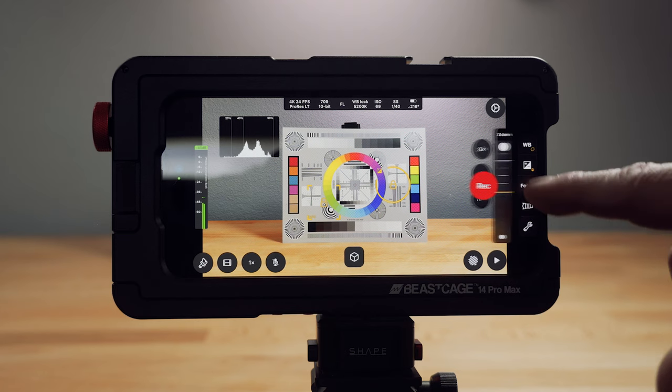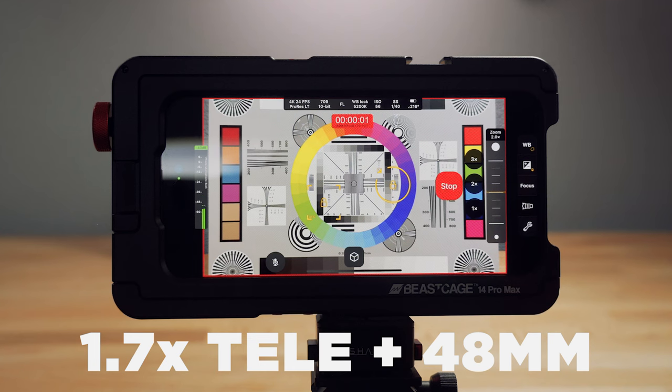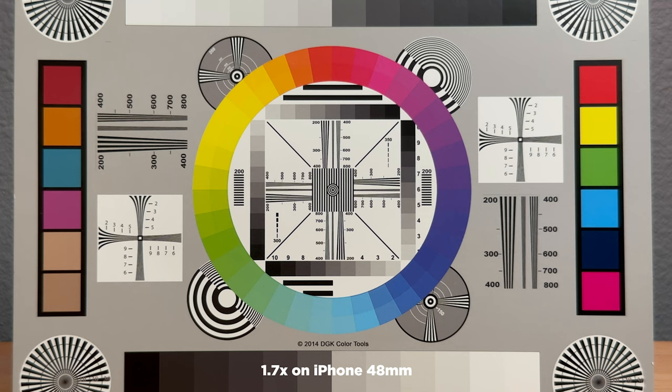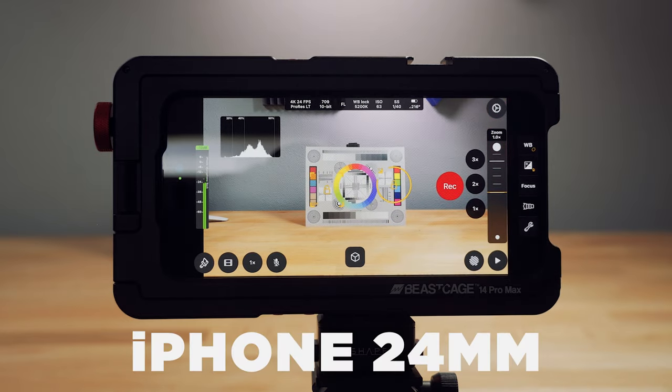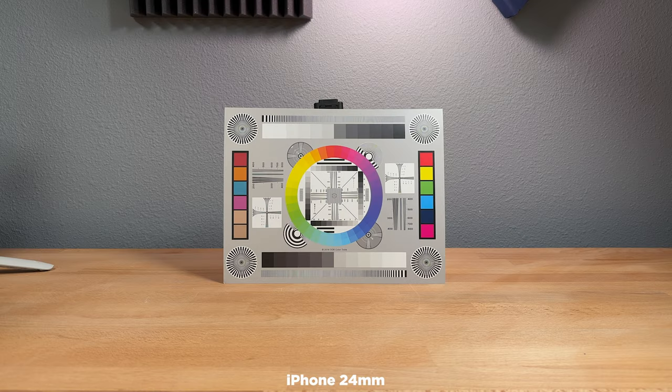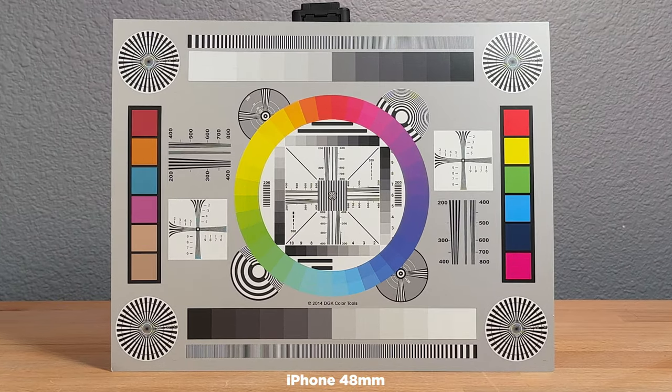Now I'm going to push in on the 2x Tele, so the 48mm with the 1.7x Tele. Pushing in here, you do get just a very tiny bit of edge softness. The center looks great and actually the edges look good — it's just the very corners are subtly soft. And just for reference and as a baseline, here it is with no lens attached — just the iPhone 24mm built in. As you would expect, this is of course very sharp edge to edge and looks good, including when pushing in.